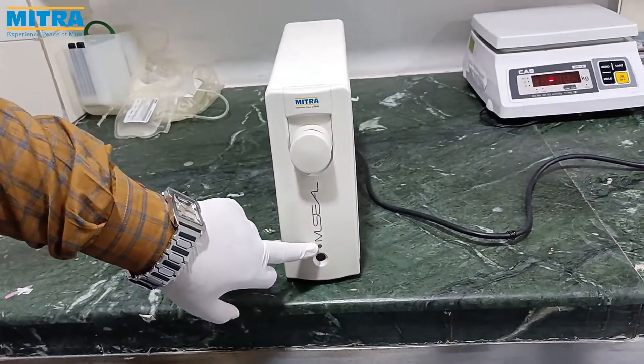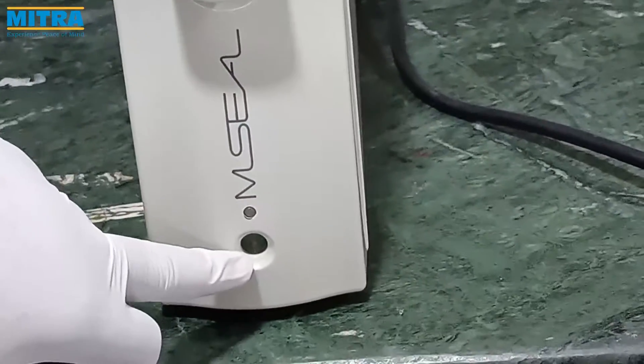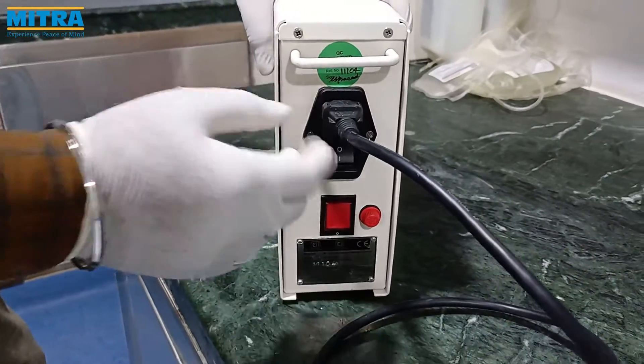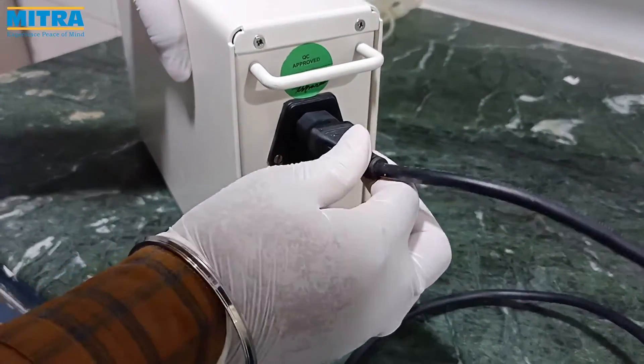This is the LED indicator light which shows system ready, sealing, and battery status. This is the power cord which is used to charge the battery and can also be used to run the device on direct current.